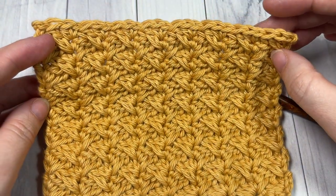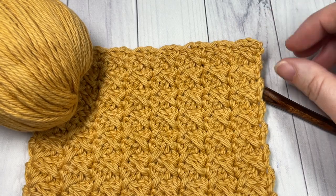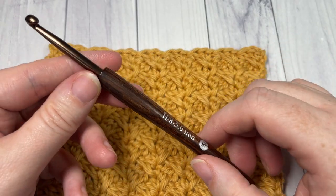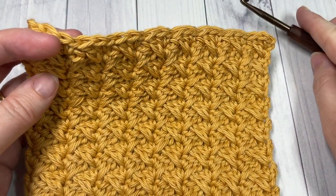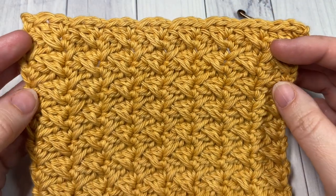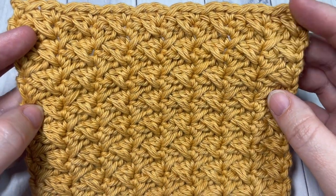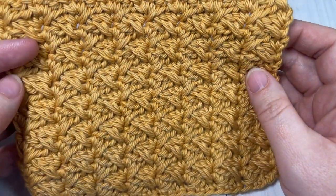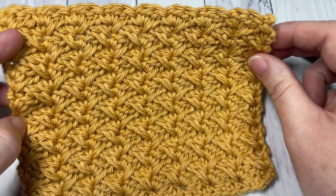Thank you so much for joining me for this tutorial today. We're going to be using some worsted weight cotton yarn called Pima Cotton by Lion Brand, as well as a 5 millimeter crochet hook. Links to both of these items can be found in the description of the video, as well as a direct link to the free written crochet pattern on my blog at richtexturescrochet.com. I invite you to subscribe and take a look around — this channel is updated weekly every Sunday morning with a new crochet stitch tutorial.